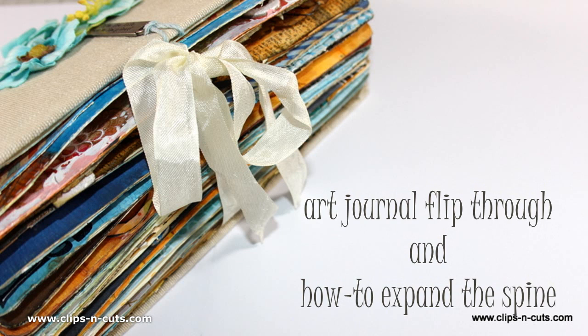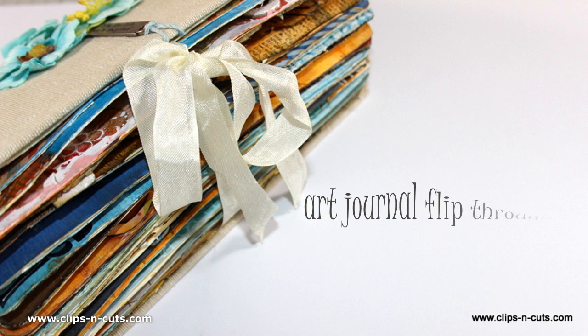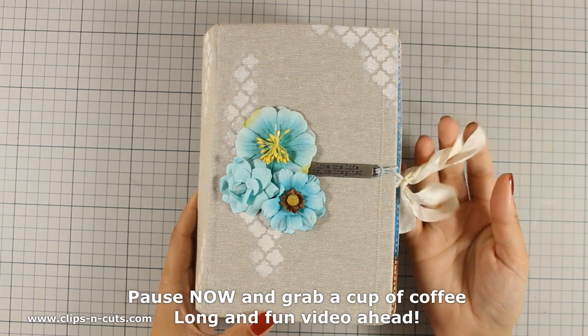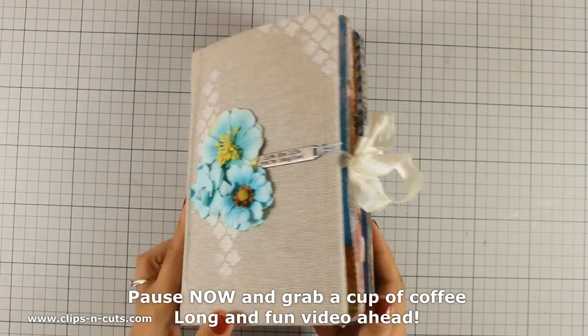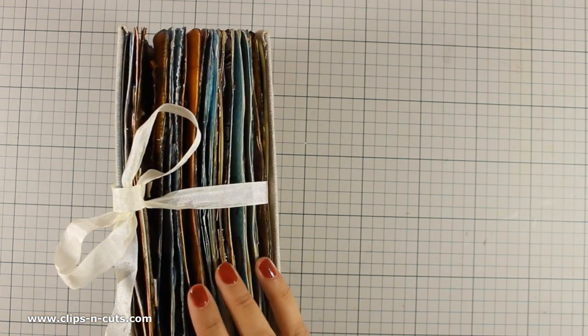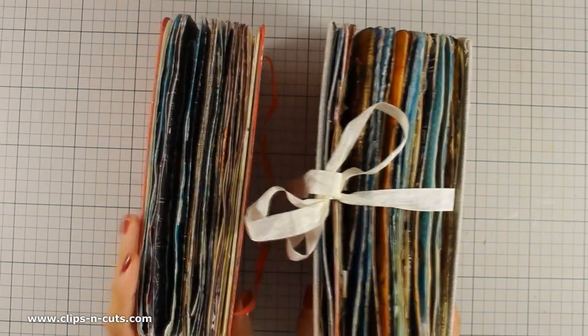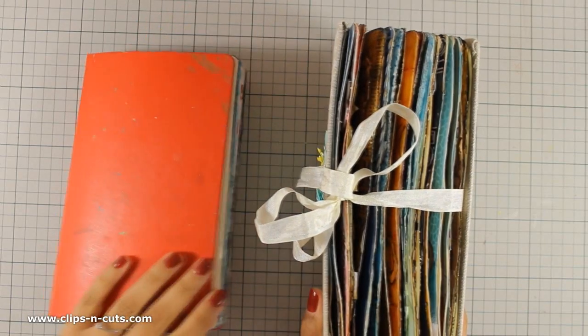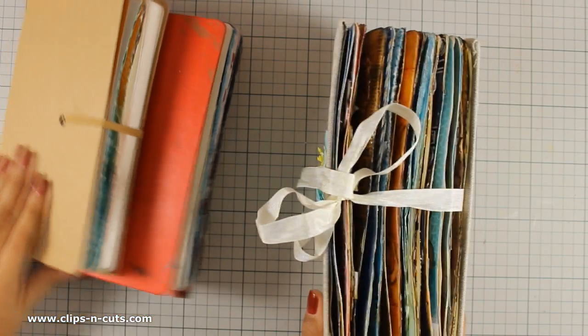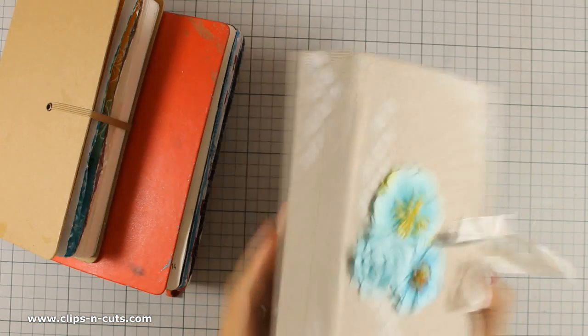Hi everyone, it's Vicky here and after popular demand I decided to do a flip through two of my art journals, and I am also going to show you how you can expand the spine of your art journals and let them breathe. This is my first art journal. It has many projects for about a couple of years and you can see how bulky it has become. This is a Moleskine sketchbook and this is another Moleskine sketchbook that I have finished. At the moment I am working on a Ranger art journal but I am going to leave those aside for now and show you the first one.